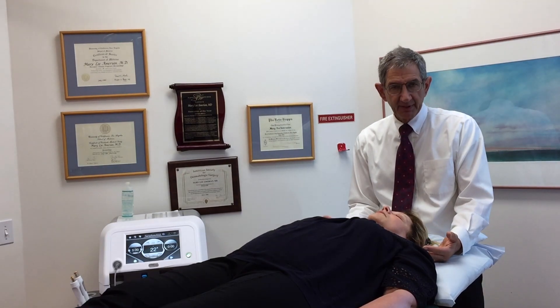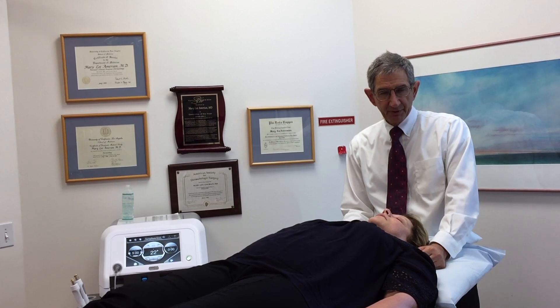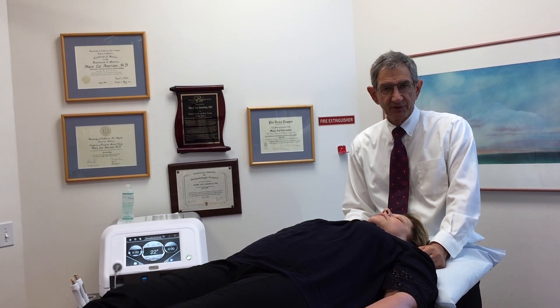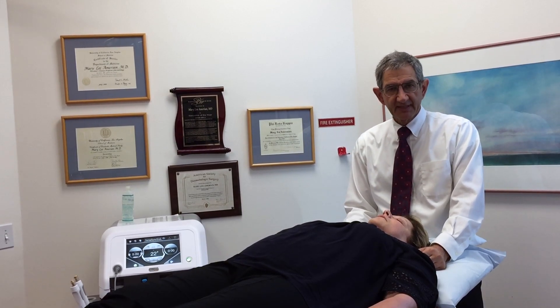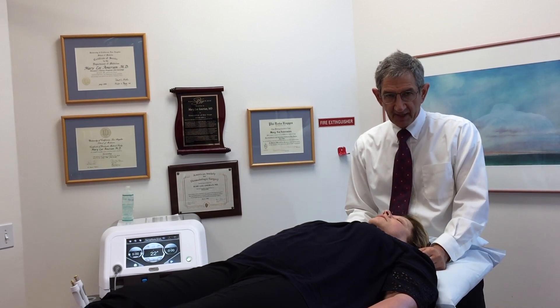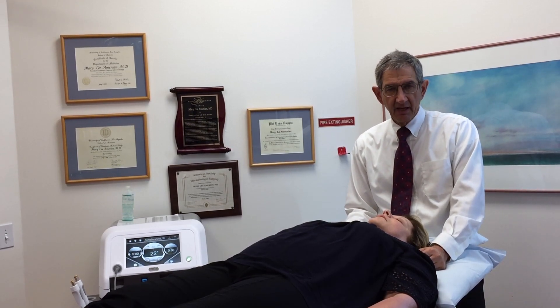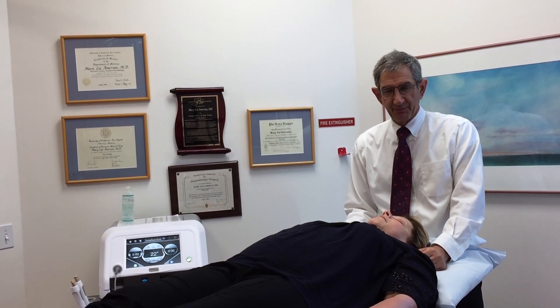So in our treatment of Sarah this morning, we're going to be treating her skin at temperatures of between 40 and 42 degrees for a full five minutes. This will result in a boost in collagen, a stimulation of new collagen production, and skin tightening, which will become apparent over the next three or four months following the procedure.